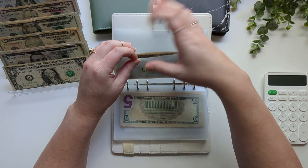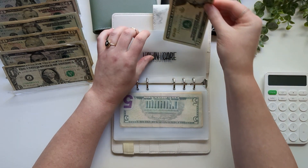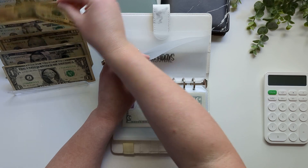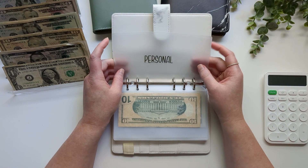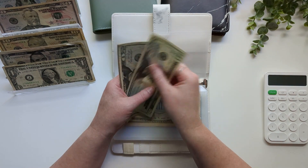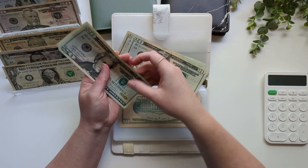Lawn care is getting skipped — it has $30 right now. Birthdays is getting $10. Personal spending for my husband is getting $120, which I did all in $20s — so $20, $40, $60, $80, $120. Okay.